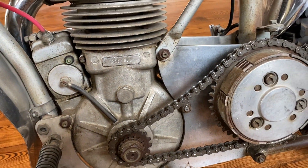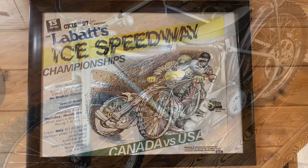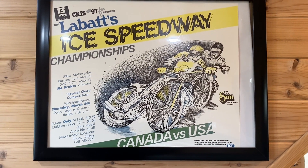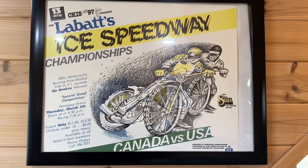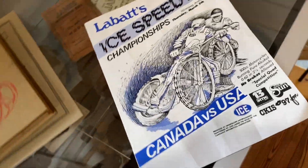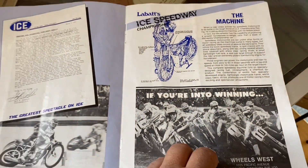This one is missing just the chain guard, but it is a wild bike. This is an original poster from about 1984, 1985, 1986. I was there that night as a 12-year-old with my dad and my brother, and seeing these bikes was unbelievable. This is a brochure from that same night — it's just amazing how fast these bikes can go.